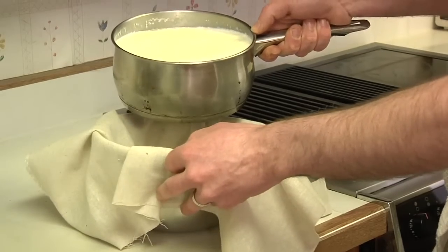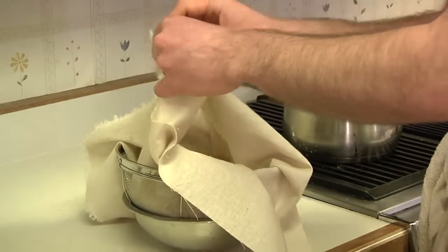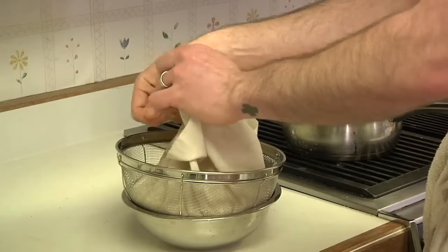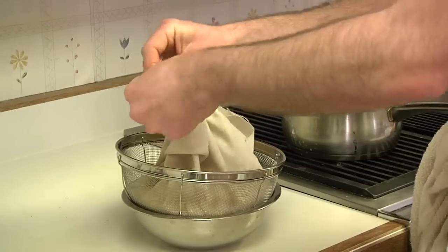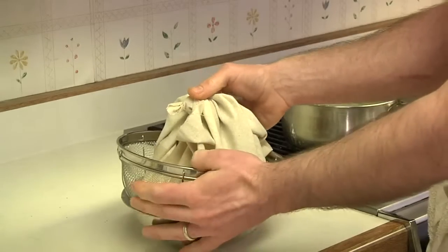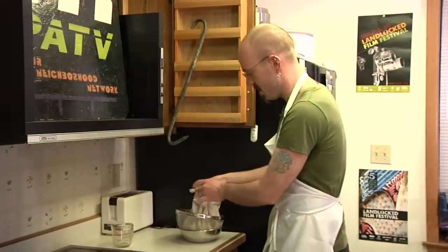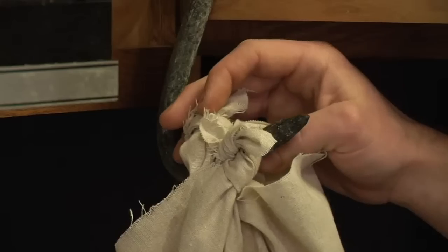We're going to pour this in here. Then you're going to have to find something from which to hang it — you'll want to find this first, in fact. If your cabinet has knobs, that will probably work. What I had to do is get my trusty meat hook and hang it from a cabinet shelf, and then hang it up from there.